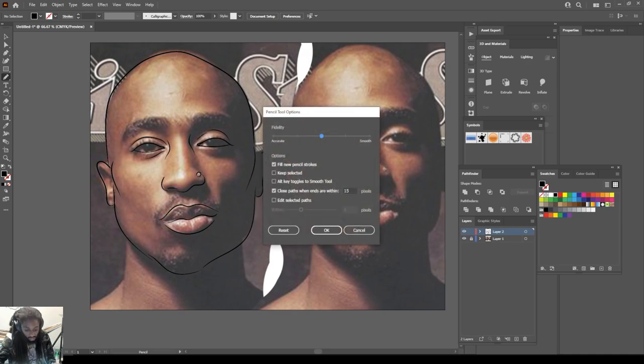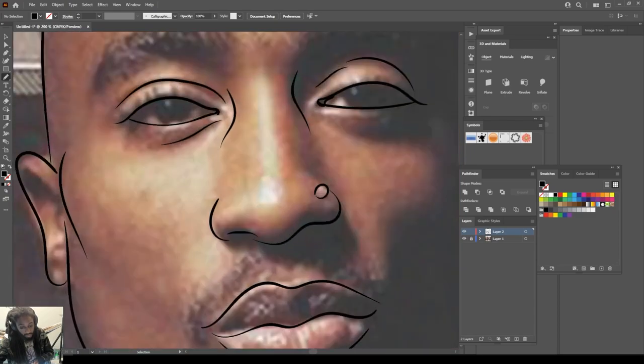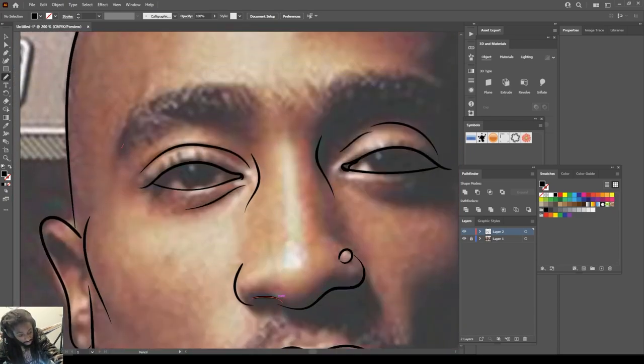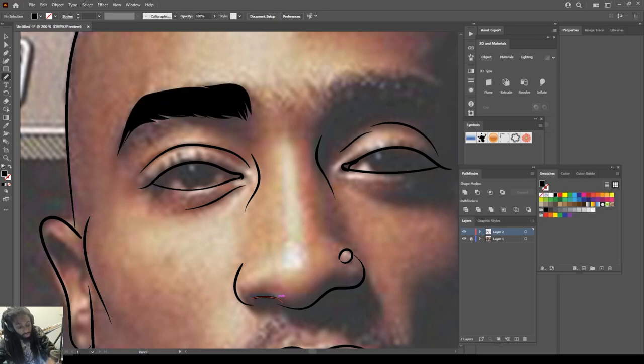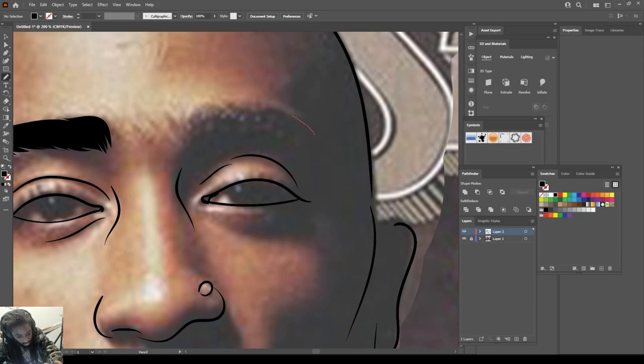Make sure your settings look like this inside of your pencil tool. Now we're going to zoom in and we're going to draw out the shadows we wanted to create. I use the pencil tool to do that — I draw out the area that I wanted to fill in.